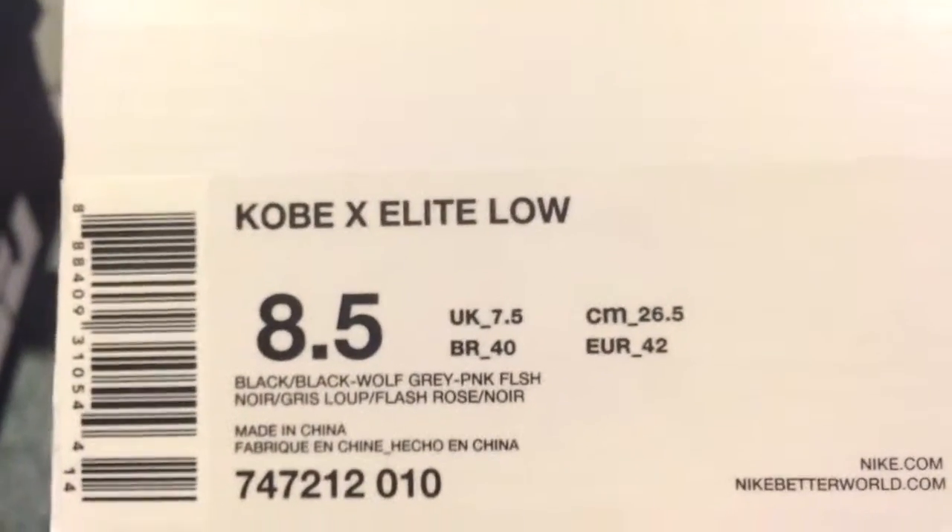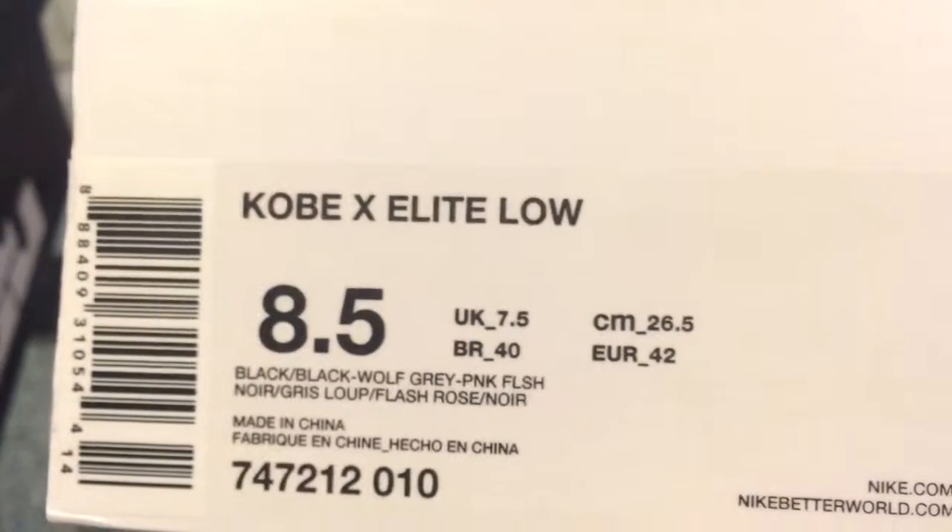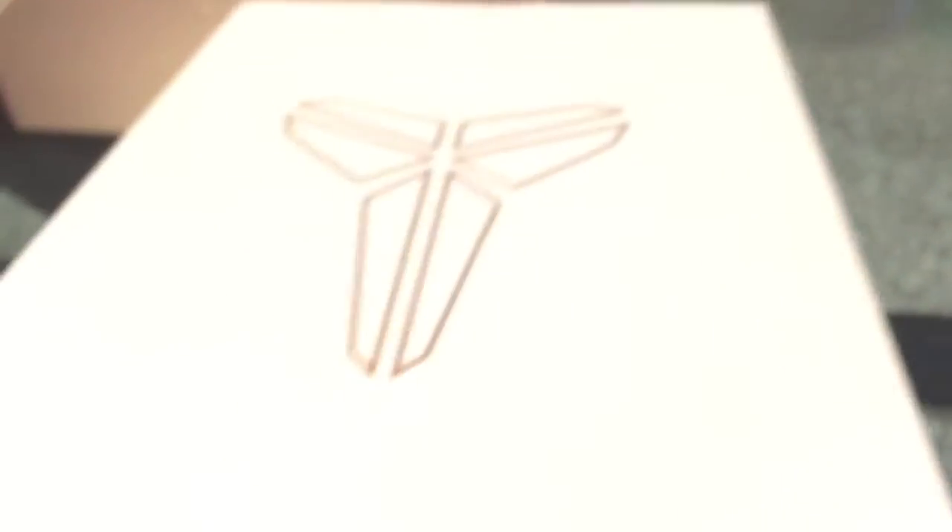Now for the Kobes. Size eight and a half, because it's the only size they had and I really wanted these. Black, wolf gray, pink. $200. The Mamba Curals — these are worn as heck, they have popcorn all over them. Let's get into it.